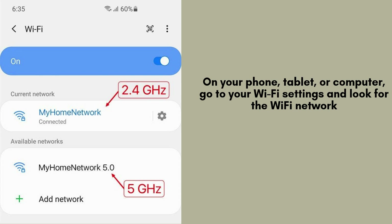On your phone, tablet, or computer, open your Wi-Fi settings and look for the network named Singtel_XXXX. This is the temporary Wi-Fi network of your extender, which you'll connect to.